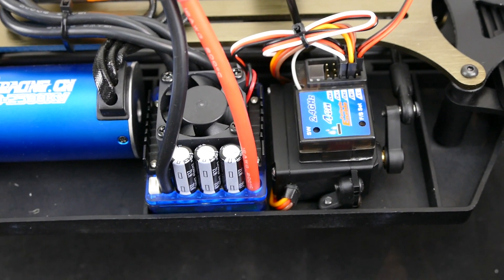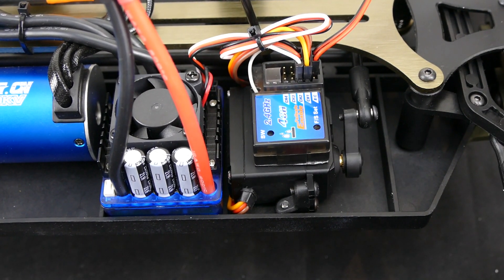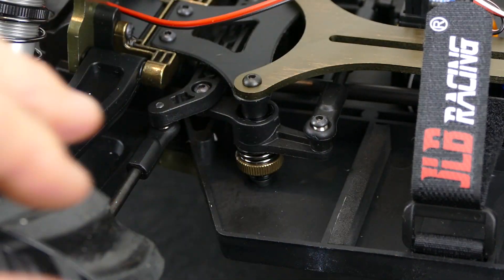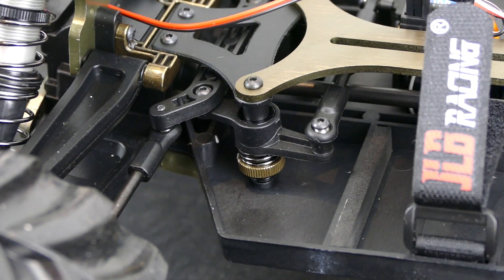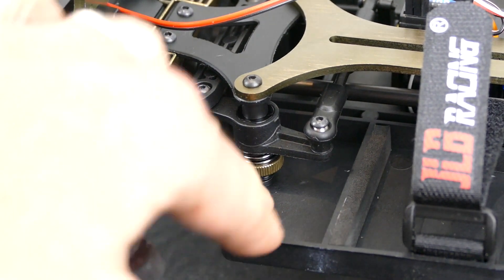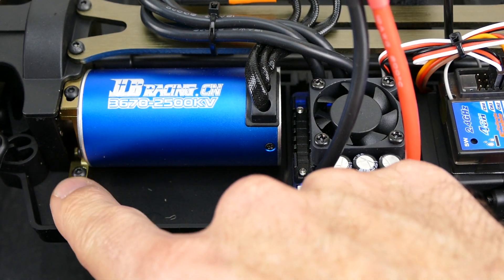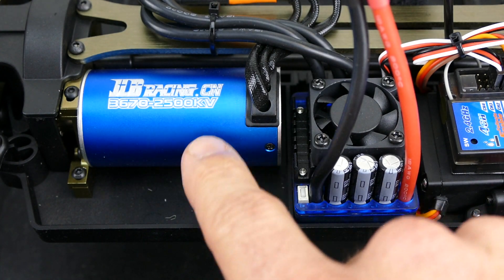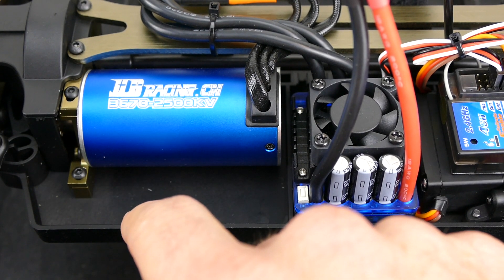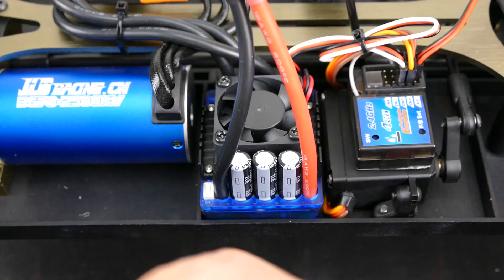The servo is nestled down low, rated at 15kg with a speed of 0.15 seconds at 60 degrees — not too bad for a stock kit, and it's an easy upgrade later if needed. It also comes with a servo saver to help mitigate damage from hard landings or crashes, which is good to see included. The motor looks quite nice with a beautiful blue color, and the motor mounts appear well-machined with tight tolerances.